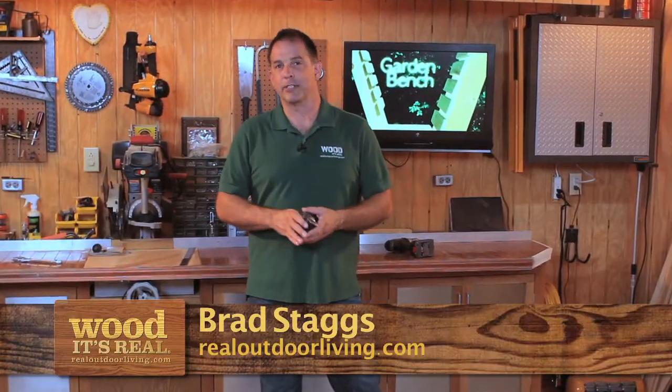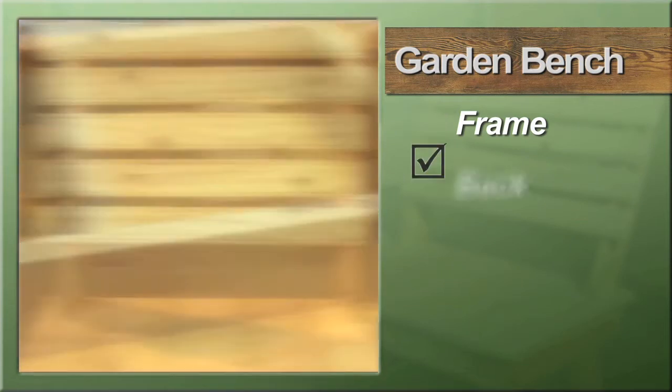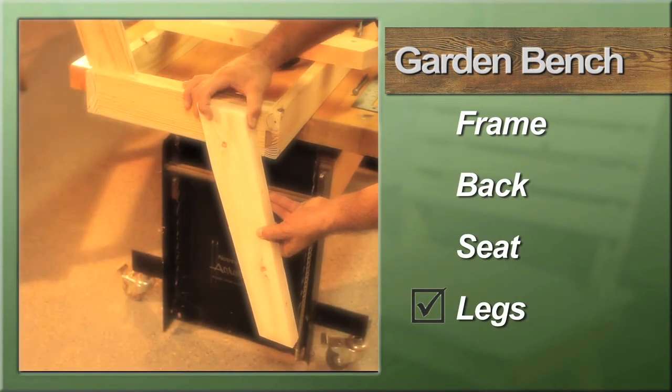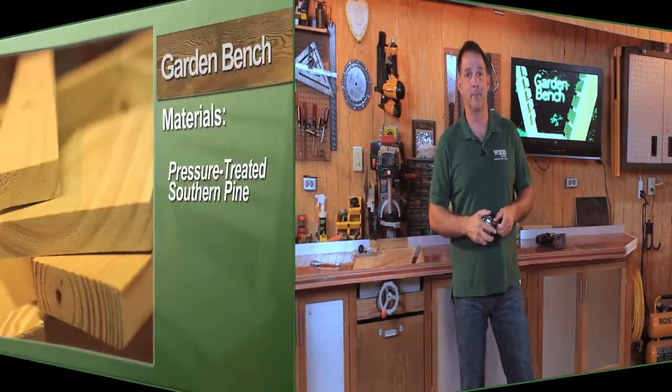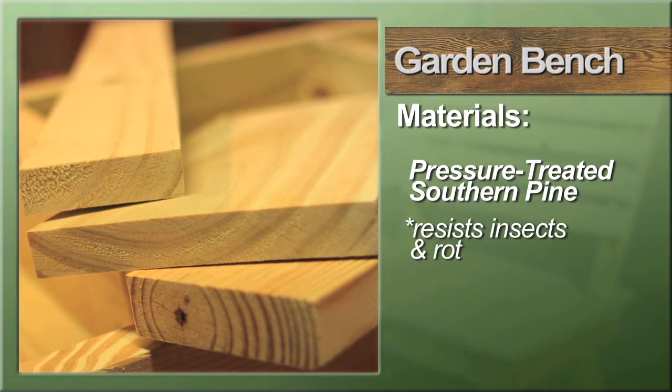The thing I really like about this project is that we can get it done in basically four steps: the frame, the back, the seat, and the legs. Each step is really customizable so you can make this exactly what you want it to be. We're using pressure treated southern pine lumber to build the bench so it can withstand whatever mother nature throws at it without worrying about insect attack or rot.